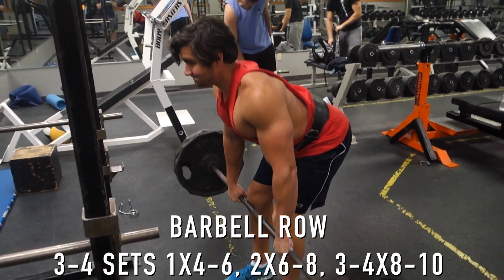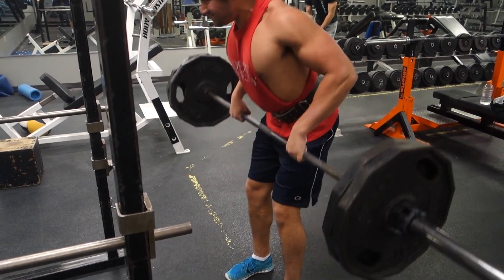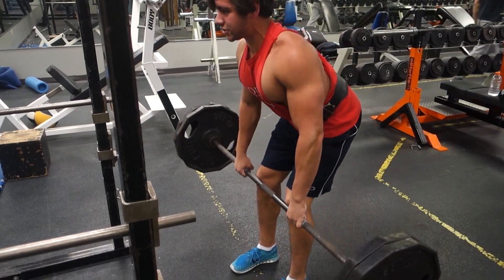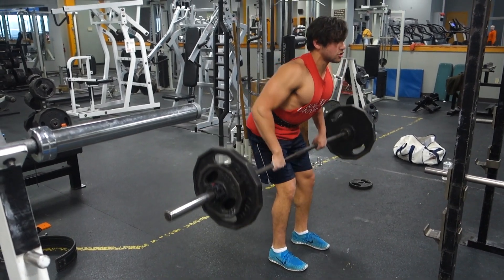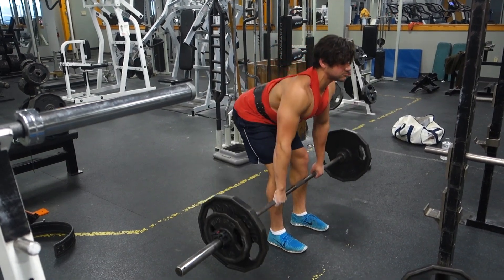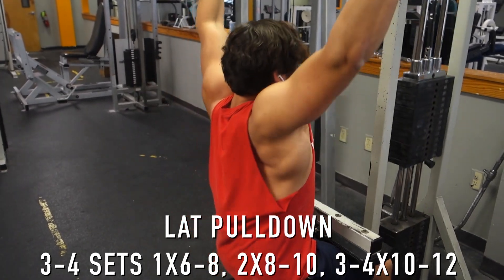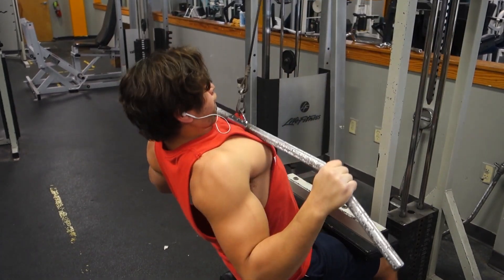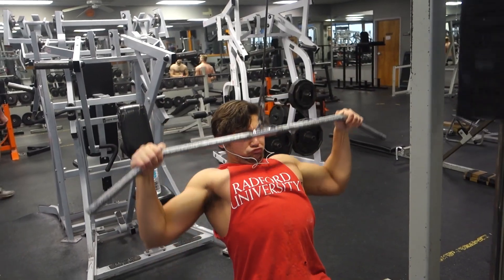I start my pull workout with back movements first, and my first exercise for back is the barbell row. I choose a compound exercise for the back, something that uses a lot of muscle groups, something I really want to focus on getting stronger in. You can do rack pulls or deadlifts, but I really enjoy the barbell row for my second pull day of the week. I do my first set heaviest first — something I can do four to six reps. I did around two plates for six reps, so I'll move up in weight next time.